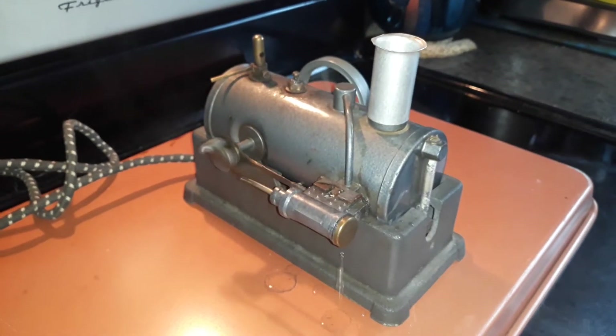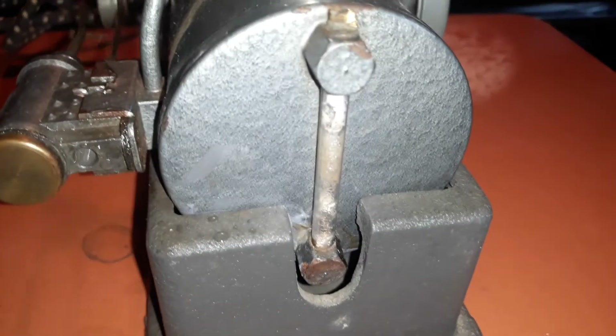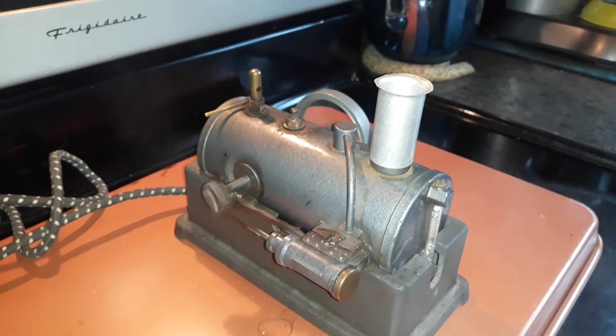The video that did not record was the catastrophic boiler failure where the front of the boiler blew out down there — you can't hardly see it, it's down below the cast iron base. But my old friend JB Weld fixed that up. So this is the first time this little engine has ever run.